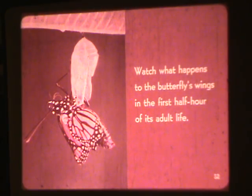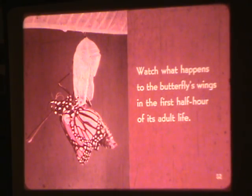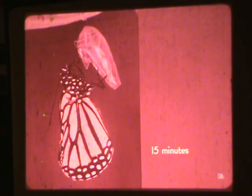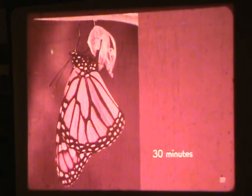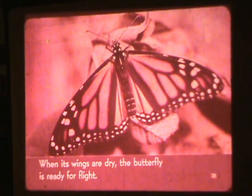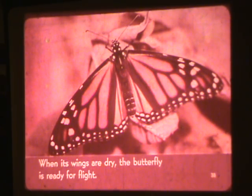Watch what happens to the butterfly's wings in the first half hour of its adult life. At three minutes, five minutes, ten minutes, fifteen minutes, and thirty minutes, you can observe the wings gradually expanding and drying. When its wings are dry, the butterfly is ready for flight.